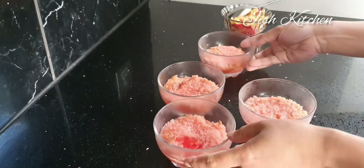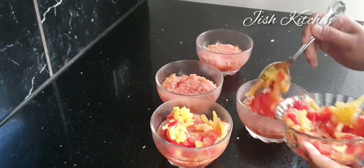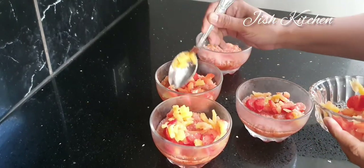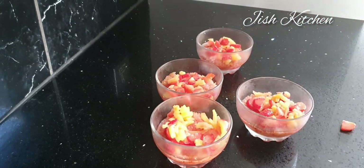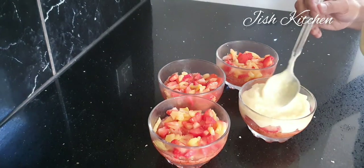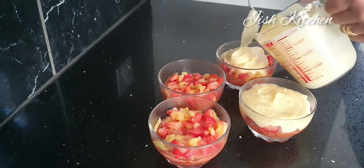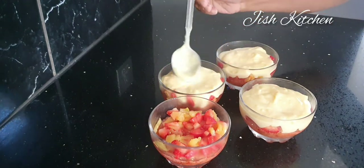Now we have our jelly and we will add some fruits. I will add some pineapple and strawberries and add them in. Then we will cut and set, and add a little bit of water.